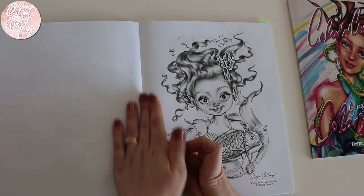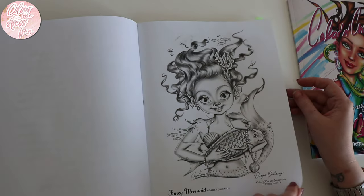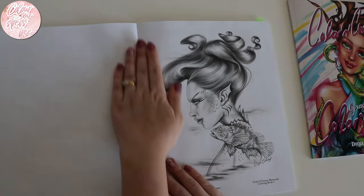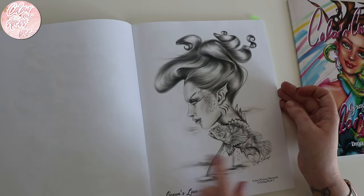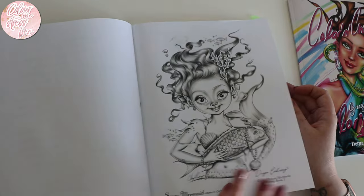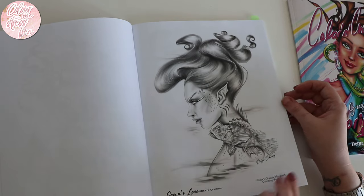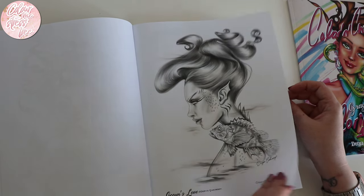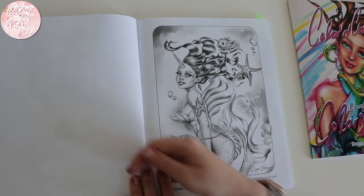We're straight into it — look how adorable, fancy mermaid! We've got 'Oceans Love' — there are definitely two different styles: your more cutesy ones and then your more realistic ones. That's more of the cutesy one — unicorn mermaid.